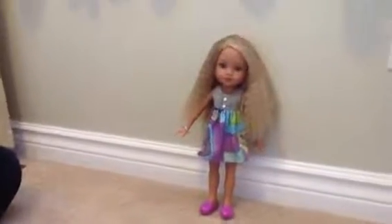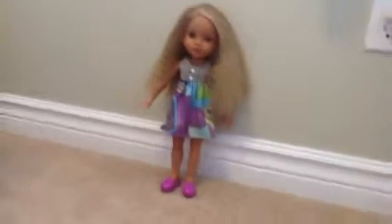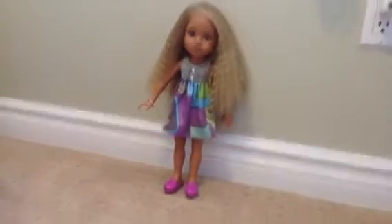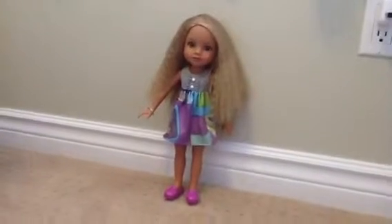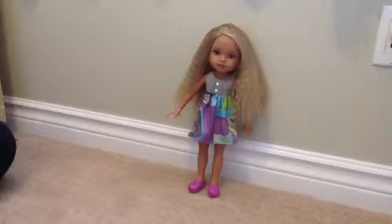Hey guys, it's Mackenzie. I have been a little bit out of Webkinz lately, and I'm kind of into dolls. So what I'm going to be doing is reviewage all day, and I have a friend's — I cannot say their names, sorry about that.